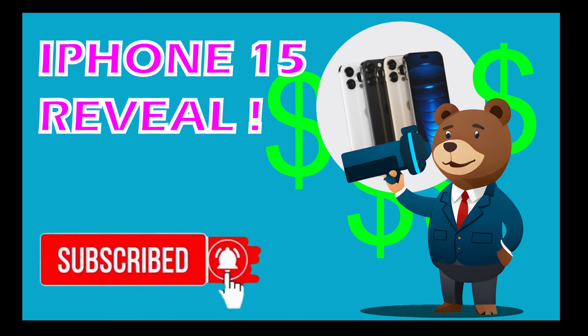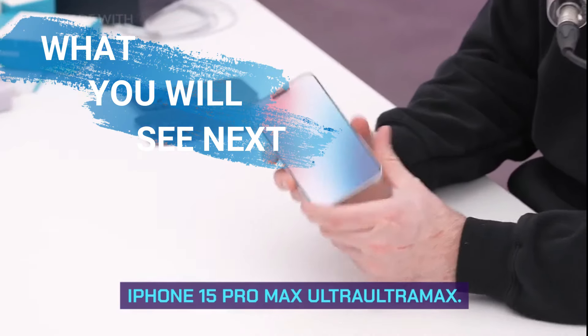Make sure you're subscribed to this channel because these are the people videos for your iPhone 15 Ultra.